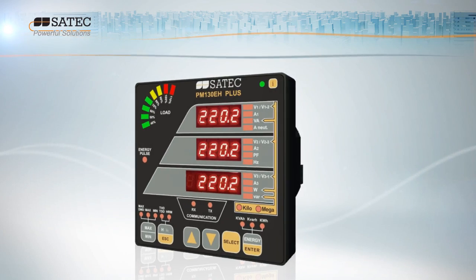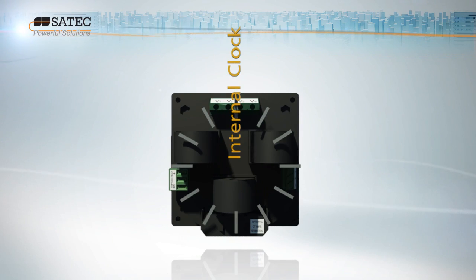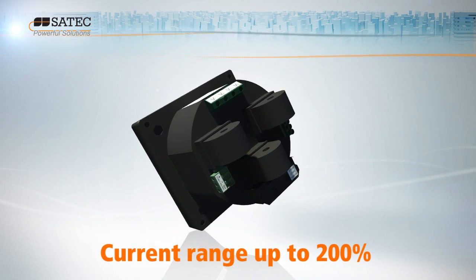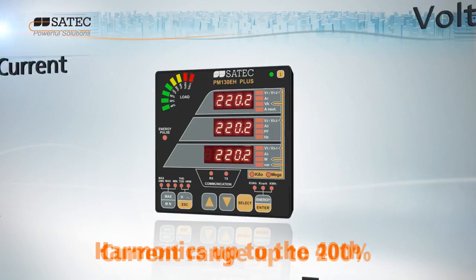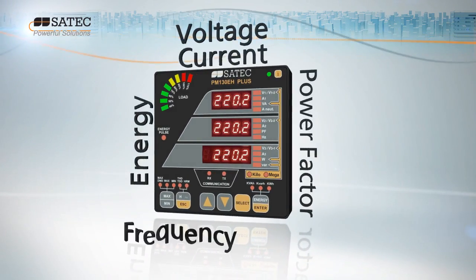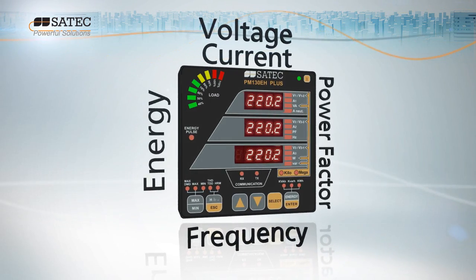It even comes with its very own built-in real-time clock. The PM130 Plus measures the entire range of parameters from voltage and current to power and power factor, energy, frequency, and voltage and current unbalance.